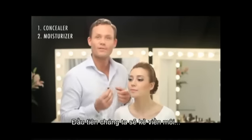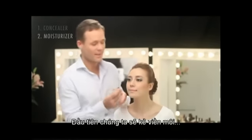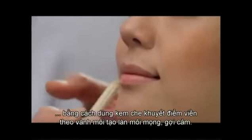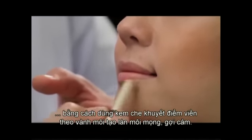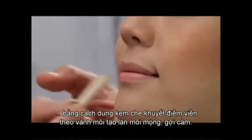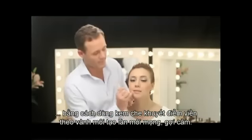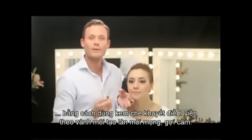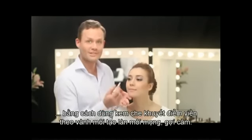The first step is to apply a converted lip liner. I do this by gently placing and applying a light concealer around the edges of the lip shape. This will create a more graphic lip look and it will also make your lips look plumped and more luscious.